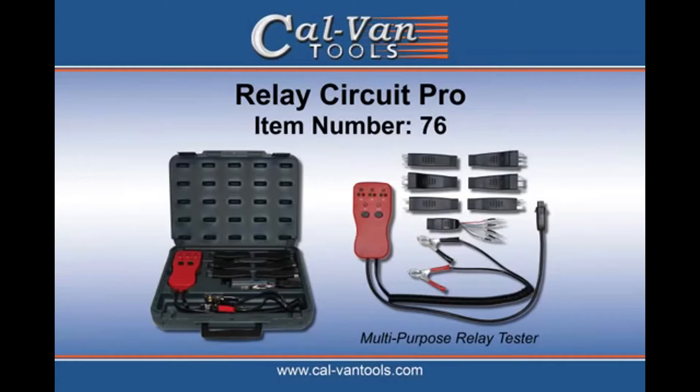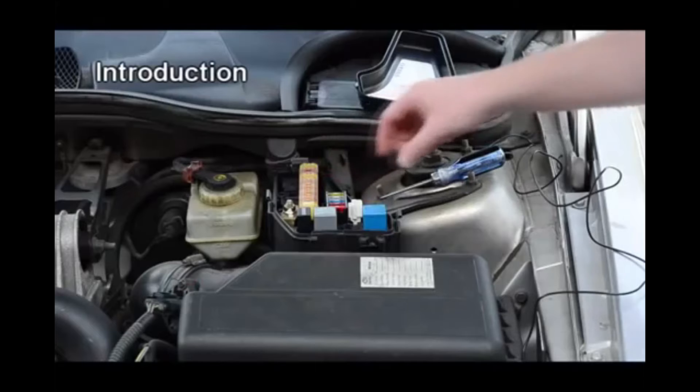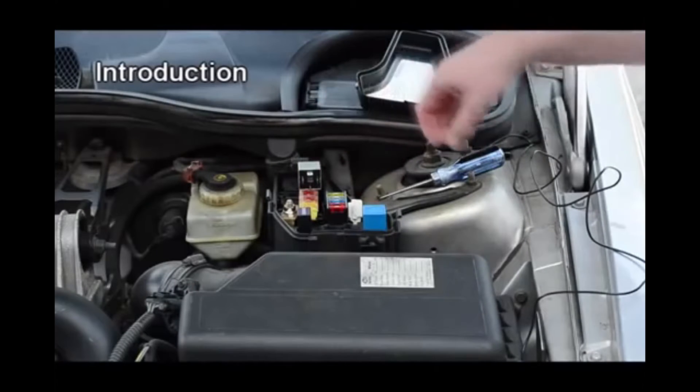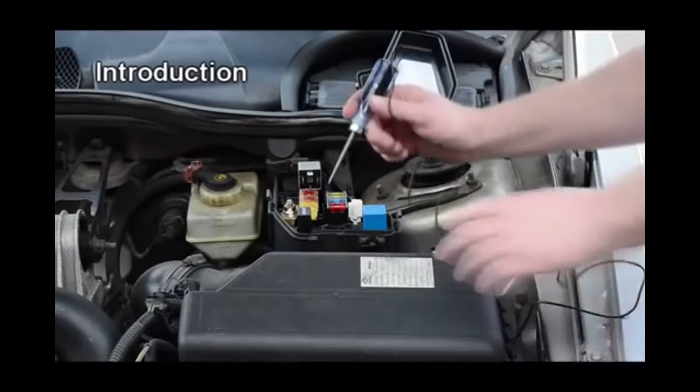Introducing the Relay Circuit Pro by Calvan. In the past, diagnosing relay circuits has been done in a few different ways.